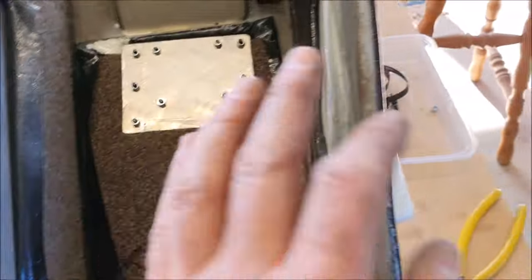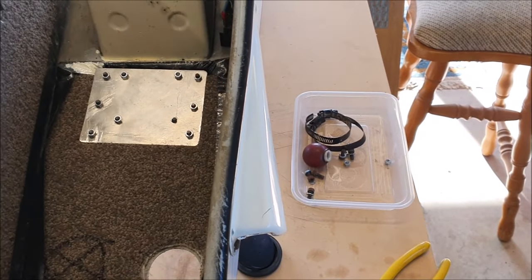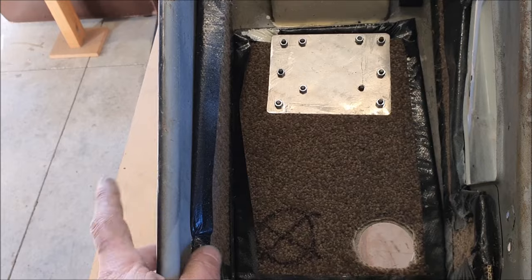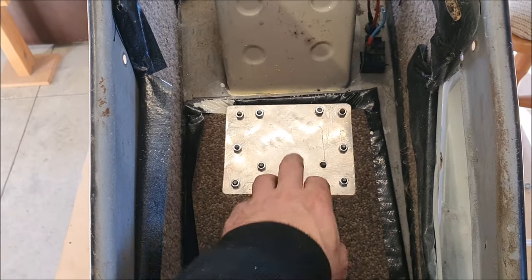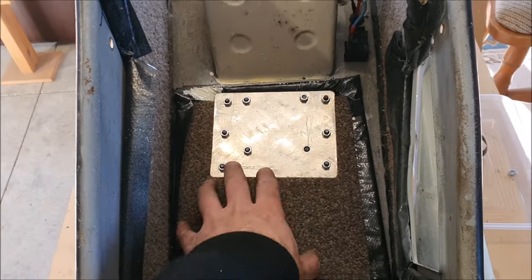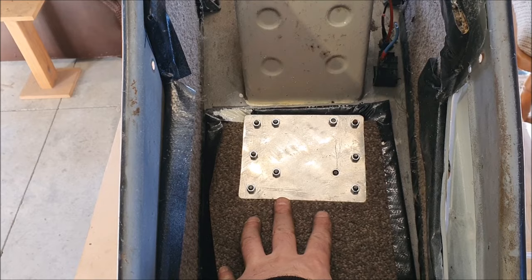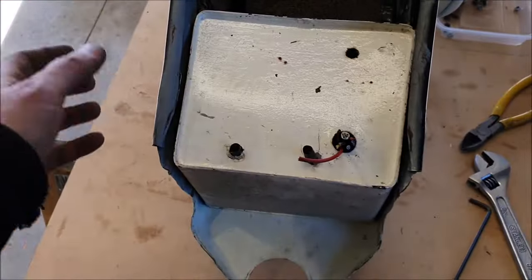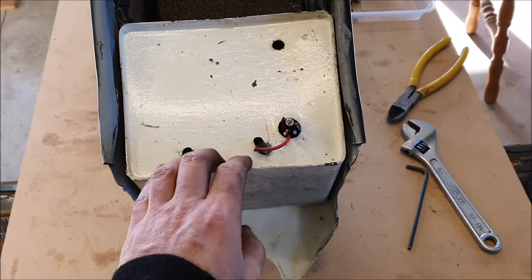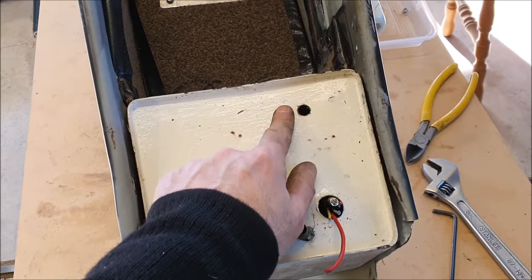I'm not even going to keep all of these screws - I keep everything until I'm finished. When you're stripping things down like this, don't throw anything away until you know you're completely finished, because there may always be something you need or something you need as a pattern. I'm betting this is all rusted out under here so I'm going to pull this apart and have a look. One of them didn't even have a nut on it. A lot of these nuts and bolts aren't done up the right way - there's no shake-proof washers on anything.